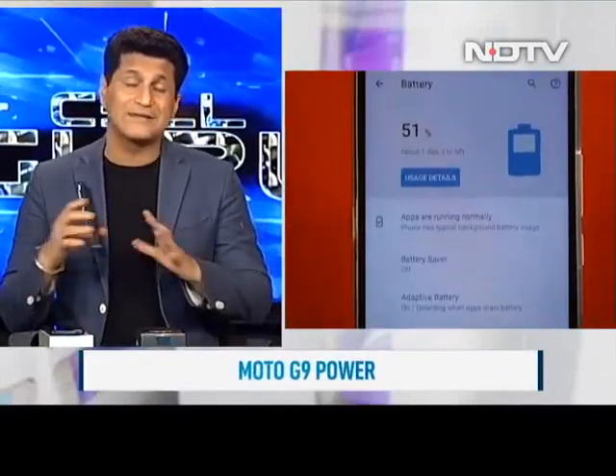The phone we're reviewing today is the Moto G9 Power. It has a 6000 mAh battery, pretty good optics with a 64 megapixel camera. The results we got were quite interesting. A good screen, good overall look, slightly big phone but people prefer that. And it's got the legendary Motorola hardware and software combination that always works well. Here's our review of the Moto G9 Power.